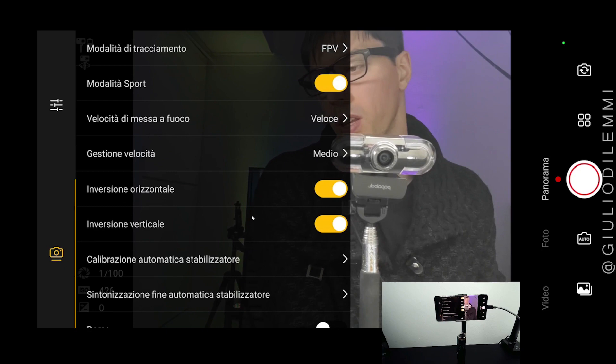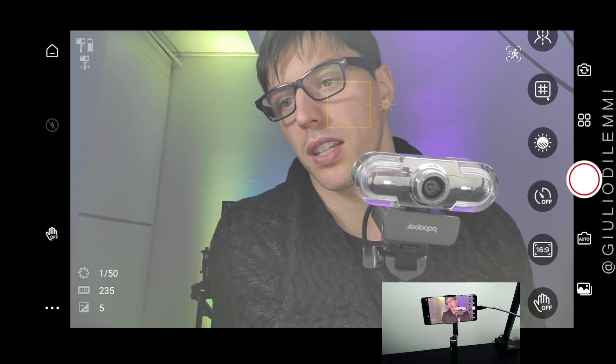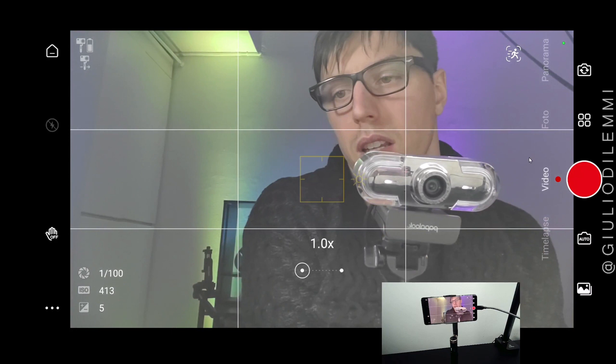There are also gesture controls — yes or no — the ability to crop the frame in standard formats, a timer, brightness settings, grid settings, and selfie settings.